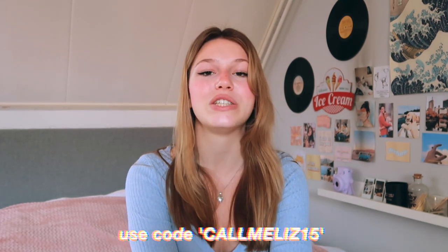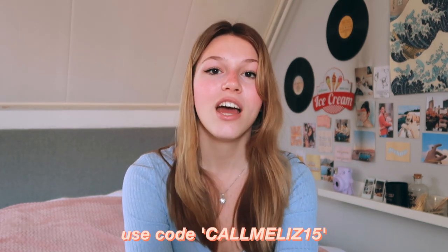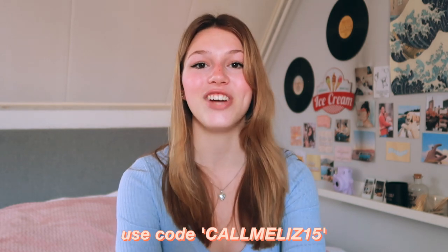So that was it for this video! I really hope you like the clothes. Let me know in the comments which one was your favorite and which one you'd really like to buy as well. Definitely check out the links in the description, and don't forget to use my code CALLMELIS15 for discount at checkout. If you like this video, don't forget to give it a thumbs up and subscribe to my channel for more content. I hope I will see you in my next video!